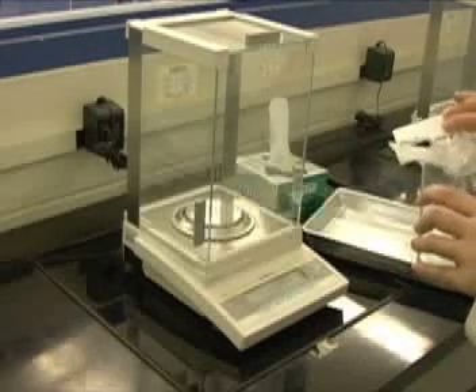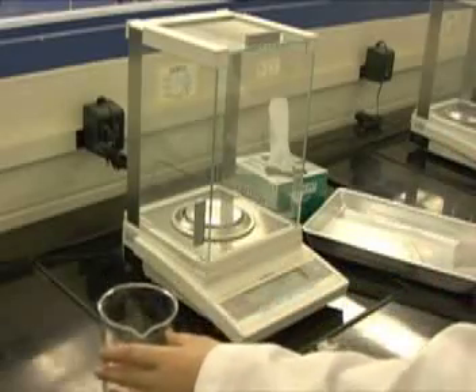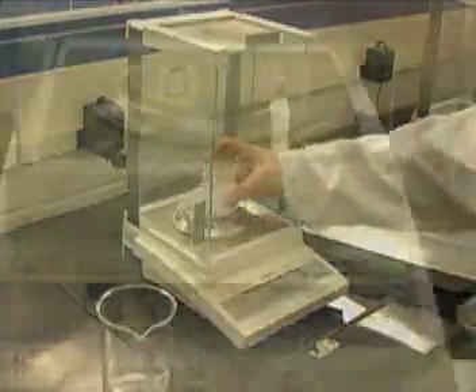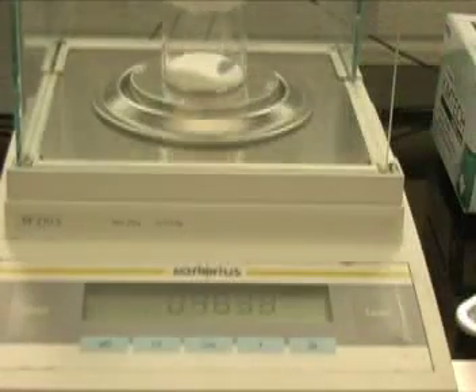Be careful not to spill any of the sample. If the sample is spilled, the amount in the beaker can no longer be used and you must start over your weighing by difference procedure with a new clean beaker.